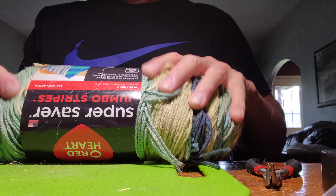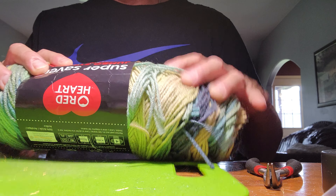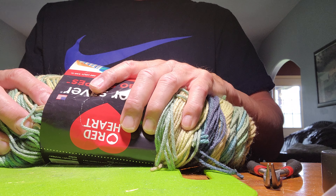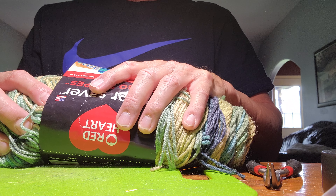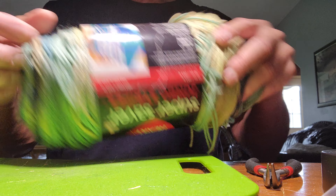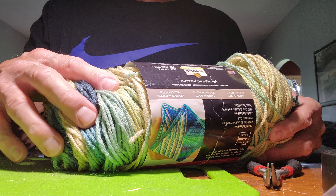I'll do a quick tutorial on making your own dubbing, laser dub in particular. Some nonsense and some facts about it. Laser dubbing is made out of acrylic. This is yarn that I'm using. I cut it in sections, one-inch sections, of the different colors.